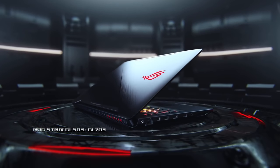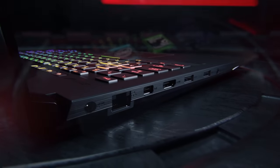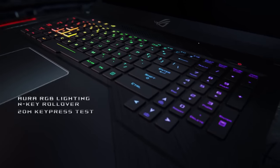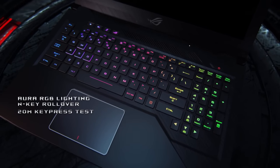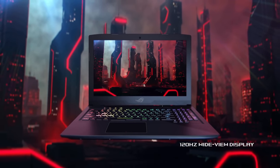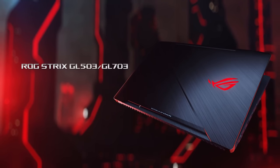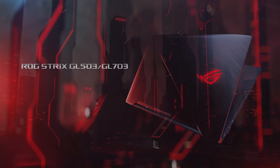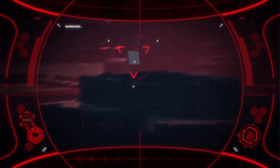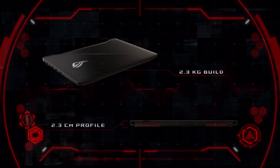So meet the Asus ROG Strix GL703GM. It has a 17.3 inch screen, so it's on the bigger side as far as laptops go, but it is a very nice screen. It has a 120Hz refresh rate IPS panel, which makes all the difference in games that run at 60fps+. Inside there's an i7-8750H, which turbo boosts to around 4GHz. When we get to the Arma 3 benchmark, you'll understand why this processor is a beast.